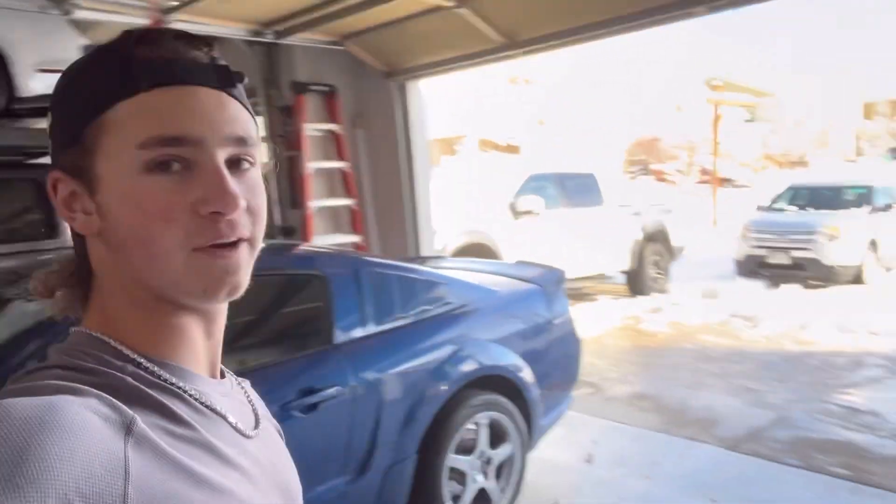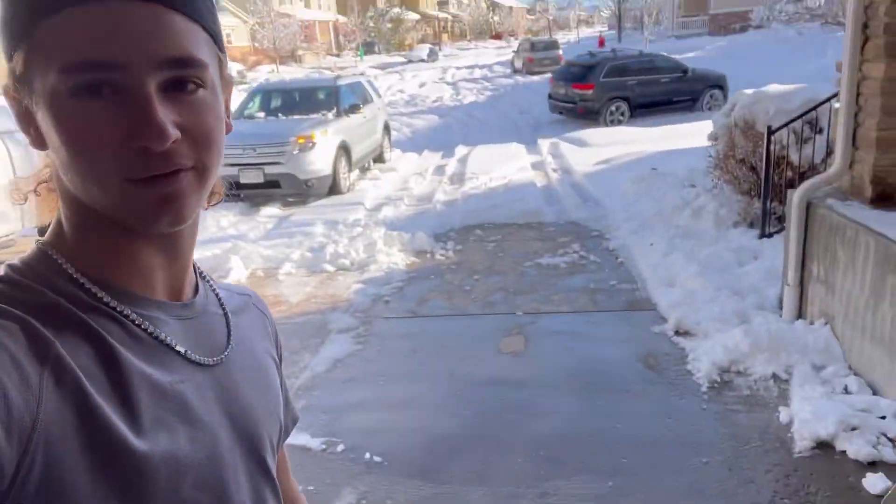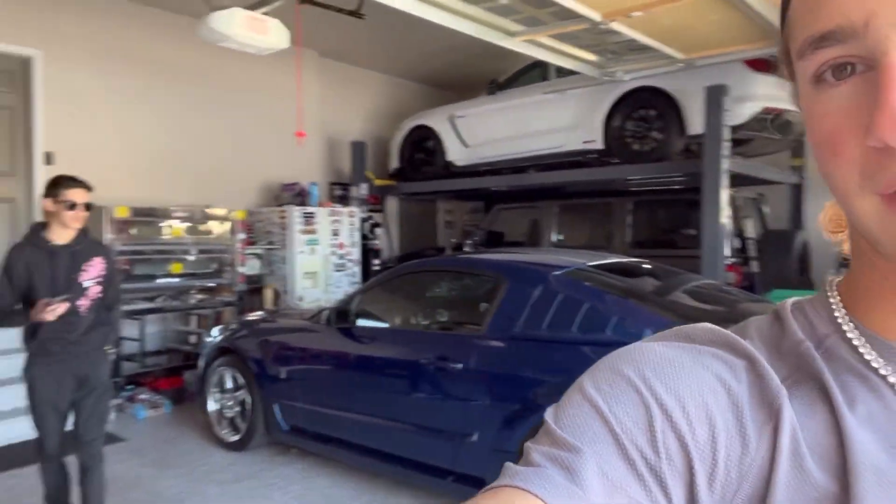The problem is we do have a bit of snow on the driveway — there's a couple feet — but I've moved a little bit of it, which you can see. The Mustang has to be center of the garage so we can get the bumper off, because it's processed for the headlights.